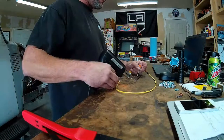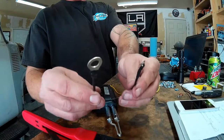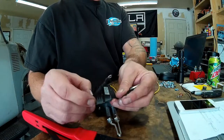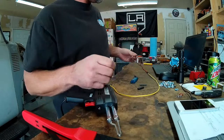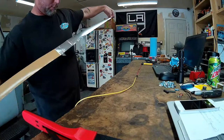So I'm going to go ahead and loom up this wire here and show you guys how I do that. Let's go.